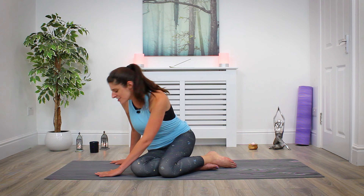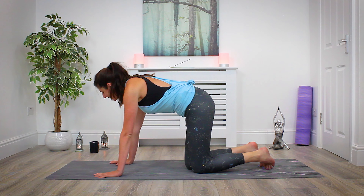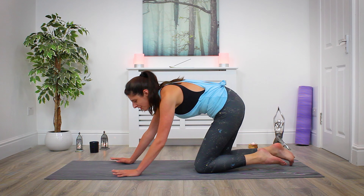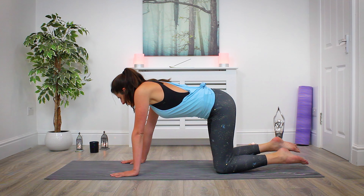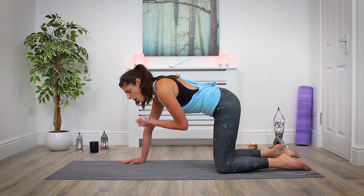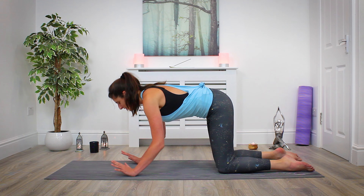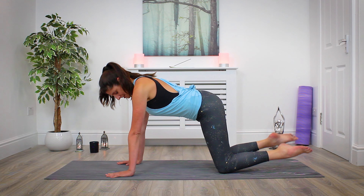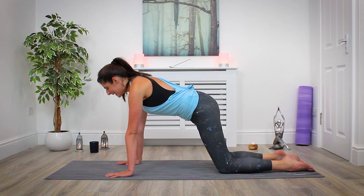Make our way over into tabletop, over to hands and knees — take your time getting there. Today is all about feeling good. We're not in a rush, not trying to go deeper than we need to. We don't want to strain ourselves or do anything that's going to cause damage — we're just trying to feel good, open, and release through the body. Make sure your wrists are in line under your shoulders and your knees are in line under the hips. We're going to flow through some cat-cows from here.